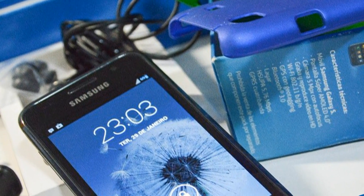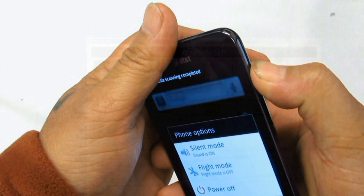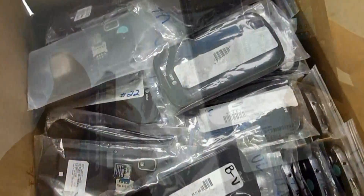If the device is frozen and becomes unresponsive, the first thing you should do is restart the phone. Pressing the power button will do, but sometimes you may need to pull the battery out for a few seconds and reinsert it back again.